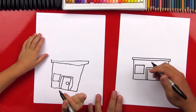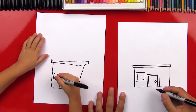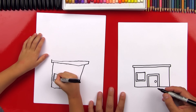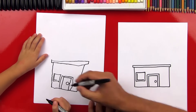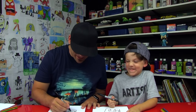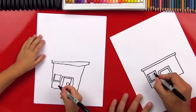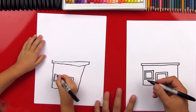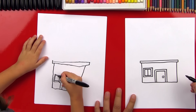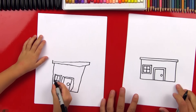Draw another L right next to the first one, then complete the box with an upside down L — up and then over. Now let's split our window right down the middle, and then across it. Now we're going to repeat those same steps on the other side so we have another window. Draw the L, over, then the upside down L. Draw the box inside, then up and over. Split it right down the middle and then another time in half.